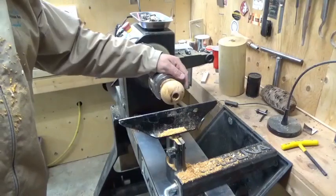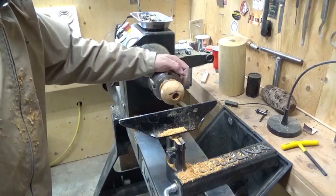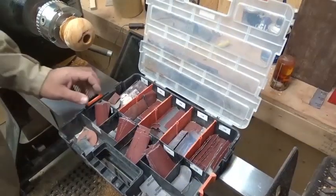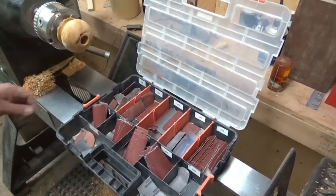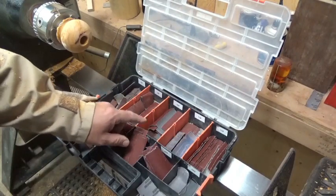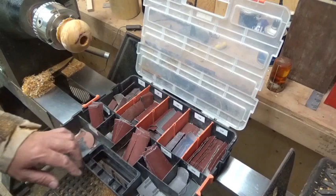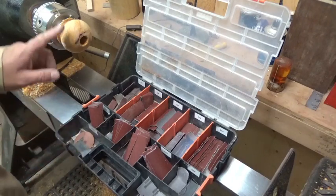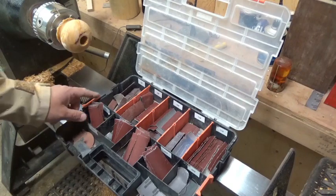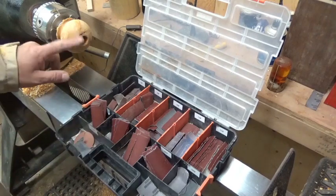I'm going to sand the outside right now. I'll start at 220 and it'll be 220 and 320 - that's all I'm going to do to this, and then I'll hollow it out with the Easy Wood tools. I sort my sandpaper out in one of those tool boxes starting with 60, 80, 100, 120, 150, 180, 220, 320, 400 - that's really all I ever do. The less tool marks, the less tear out, the higher grit you can start at.